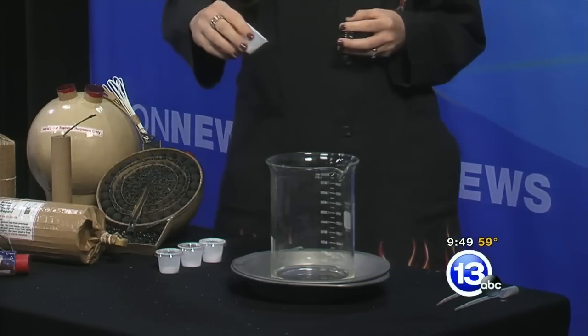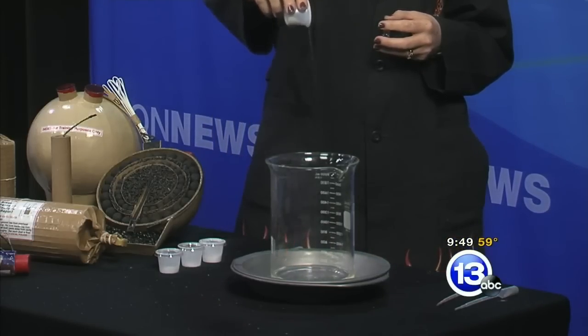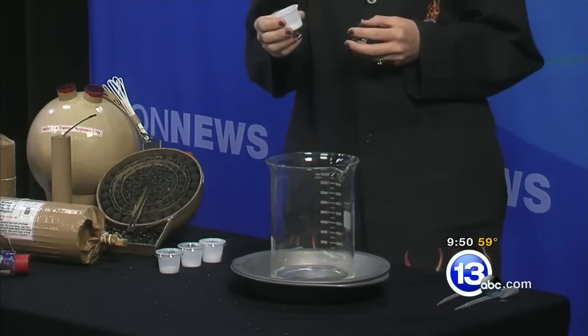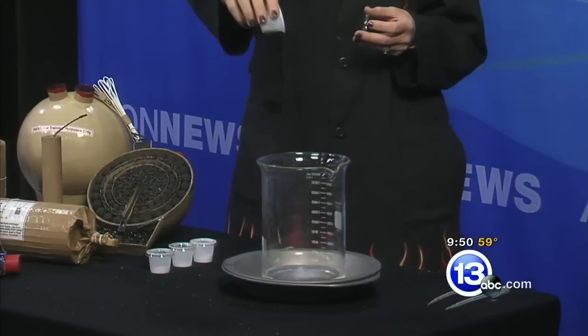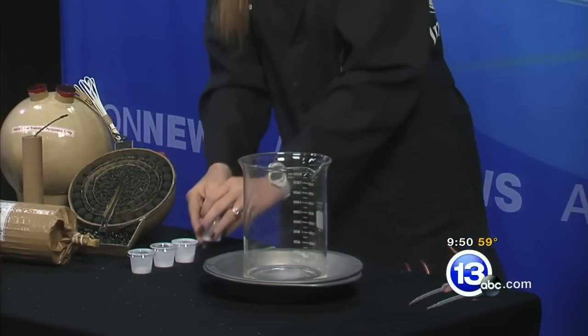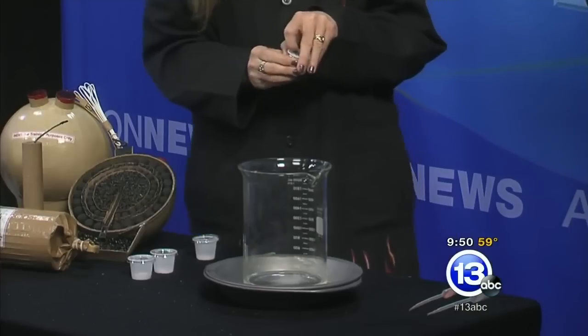I feel like I'm in potions class for Harry Potter! So this is sodium — we'll sprinkle it in and see what color we get. You can kind of see an orangey, yellowish color. There we go!